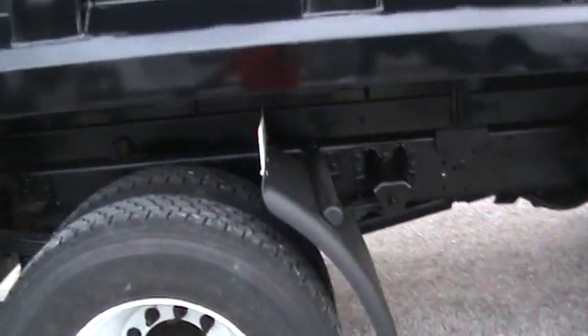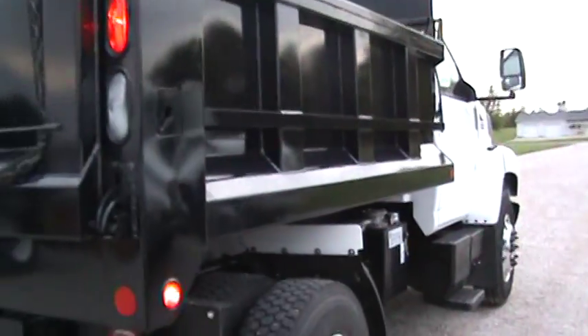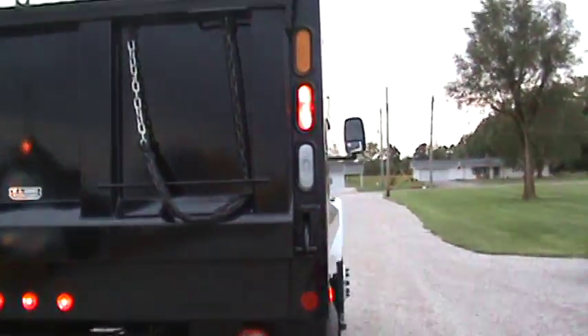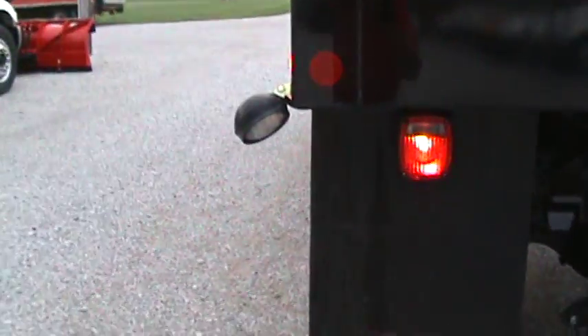Excellent rear tires. I haven't cleaned it up yet — I'm waiting to get it set up for the spreader and the plow and everything. You can see you've got the nice pintle hitch on the back, all the strobe and safety lighting, and the spinner lights already mounted on here.